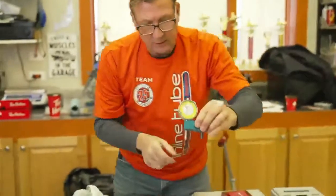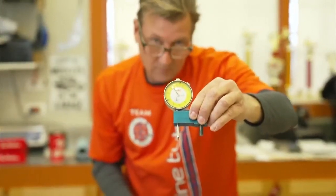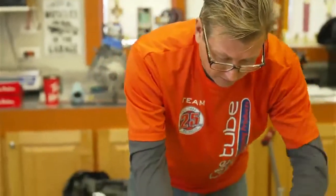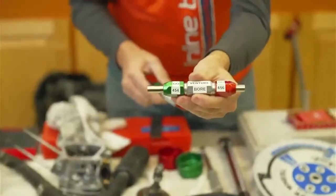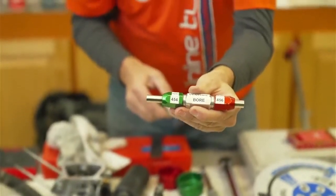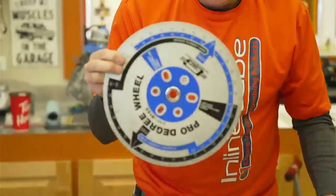This tool is going to check piston pop-up. Then we have some different pin gauges that already have the numbers on them and are already set to do quick tech.